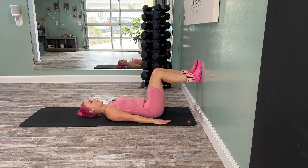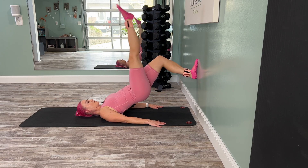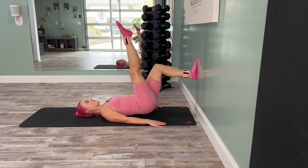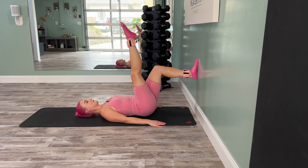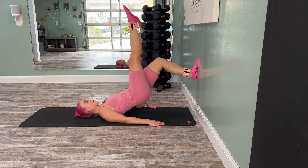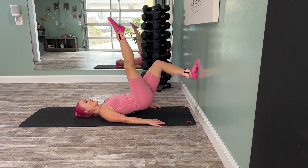We are going to move into that flat back bridge again. Exhale, send it up. Now take your right leg off the wall and extend it straight up towards the ceiling. We're going to lower the leg, tap the wall, lift it back up. Bring it down and up for a single leg bridge. Lower, lift, tap those hips down, up, lower, lift, tap down and up. Really feeling that left hamstring-glute connection, getting a little quad on that right leg. One more time and bring it down.